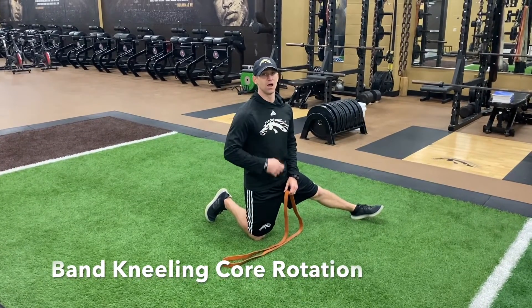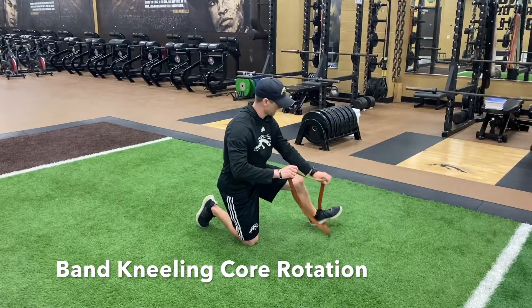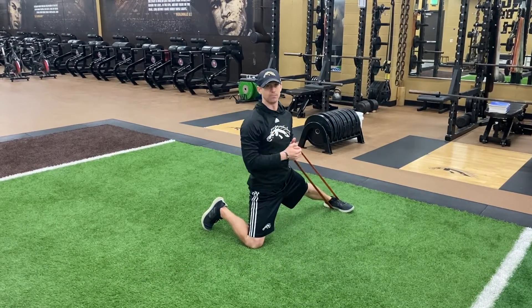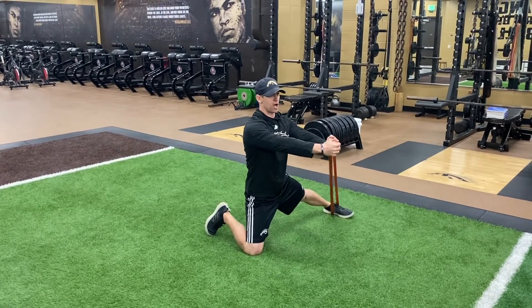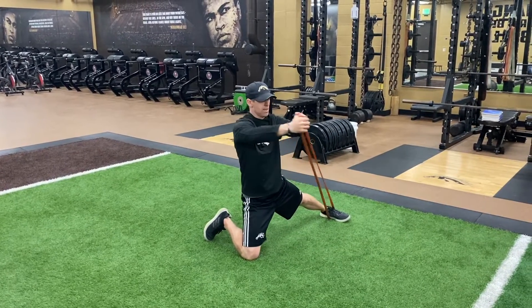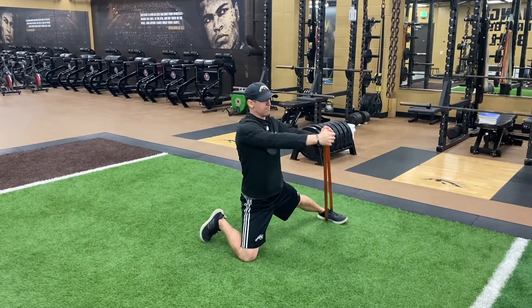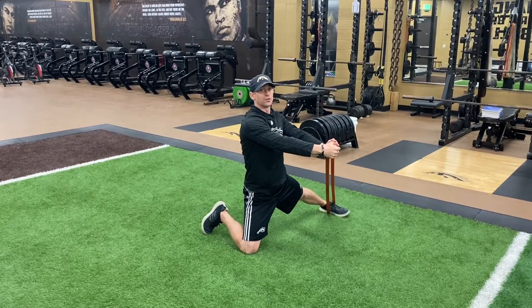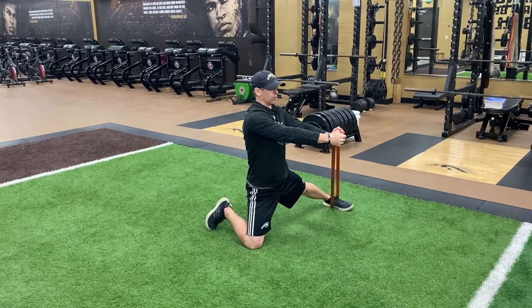Band core rotation. Set up with the band looped onto my foot, placing my foot wide to create tension and rotate the band to the side. Press the arms out in front, rotate and bring it back to tension. It's important to always keep the band under tension for the full length of the exercise, turning the shoulders to stretch through the core.